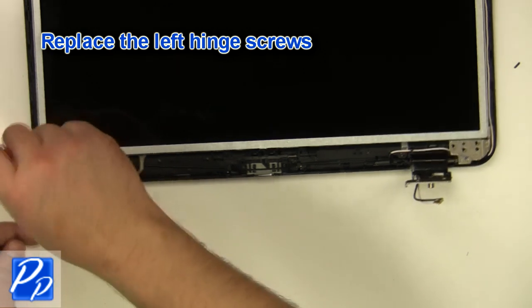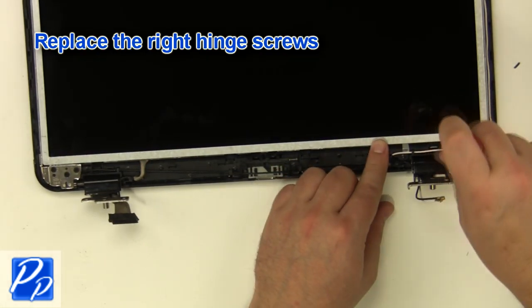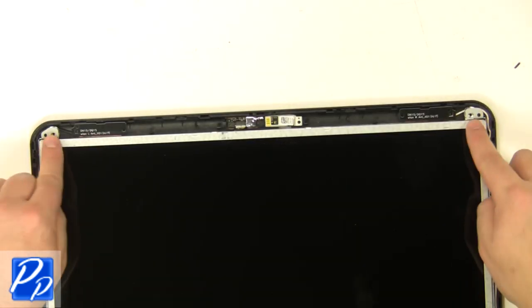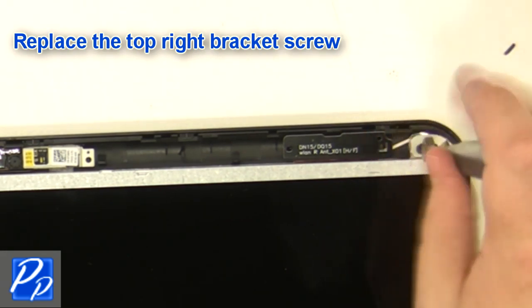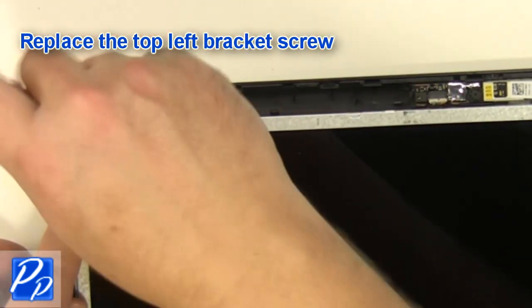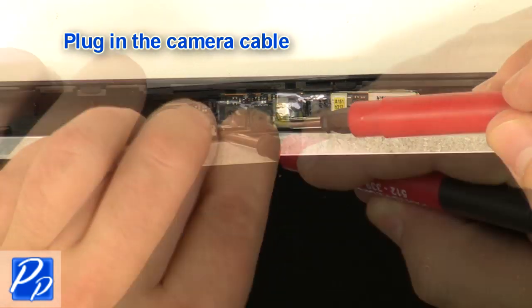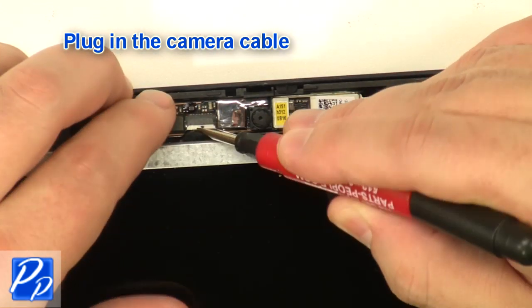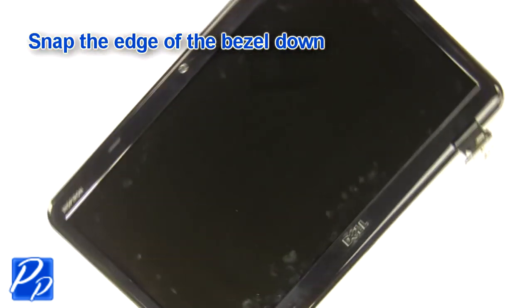Replace the left hinge screws. Replace the right hinge screws. Replace the top right bracket screw. Replace the top left bracket screw. Plug in the camera cable. Replace the bezel and snap the edge of the bezel down.